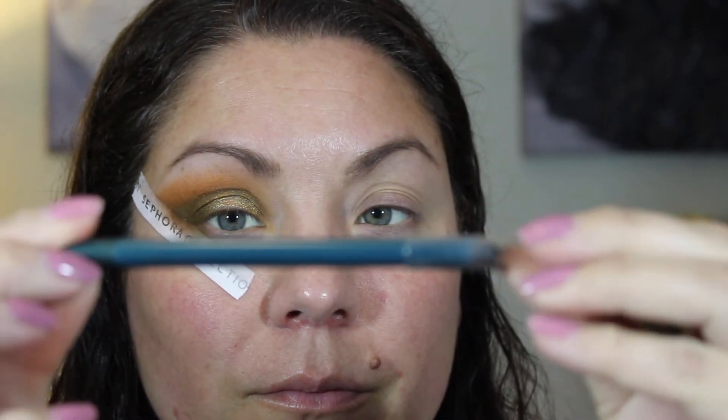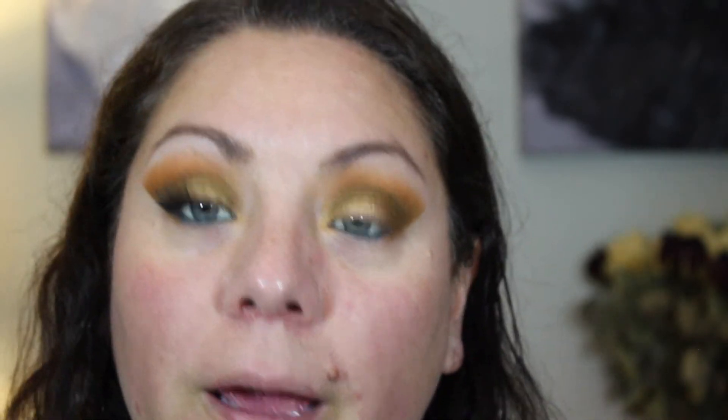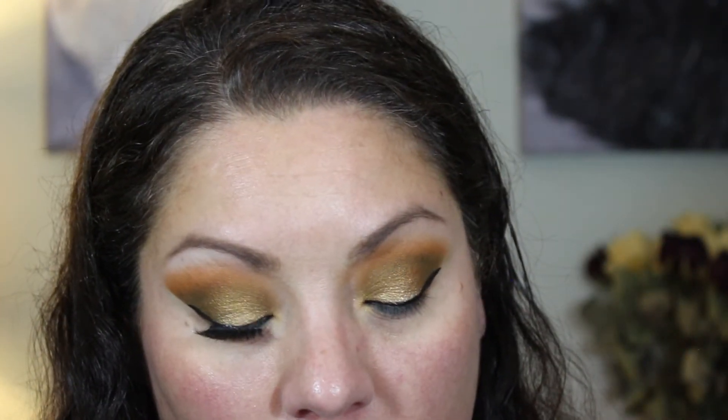I'm going to take an eyeliner from Ulta called Peacock — it's a green eyeliner — and put that in my lower waterline. I normally don't wear a lot of green on my eyes because I have green eyes and it can look really funky; it kind of cancels out the green in my eyes, so I have to be careful. Now I'm going to take the NYX Epic Ink eyeliner and wing out my eye. This is optional — it will look really nice with lashes even without the wing.